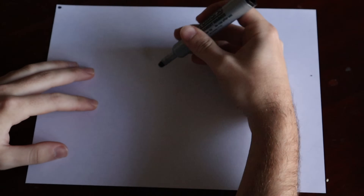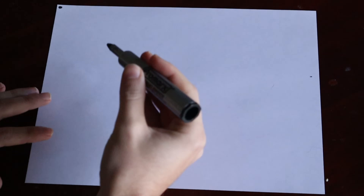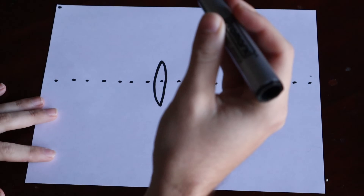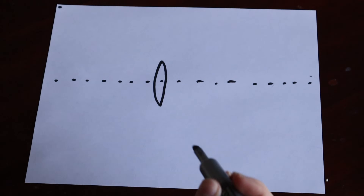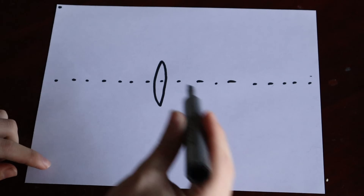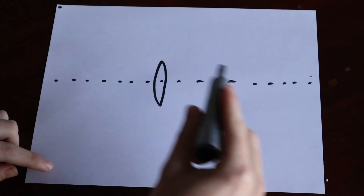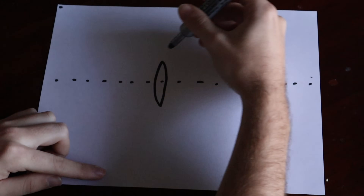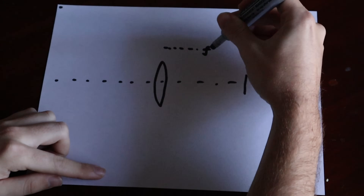In order to understand how telescopes work, we have to lay out some ground rules for geometric optics. First, we have a double convex lens — the one in our telescope system. This lens has a thing called the principal axis, which is anything parallel to the center line of the lens. For geometric optics we assume the lens is thin. We also have the focal plane, and the distance between the lens and the focus point is F — the focal length of the system.